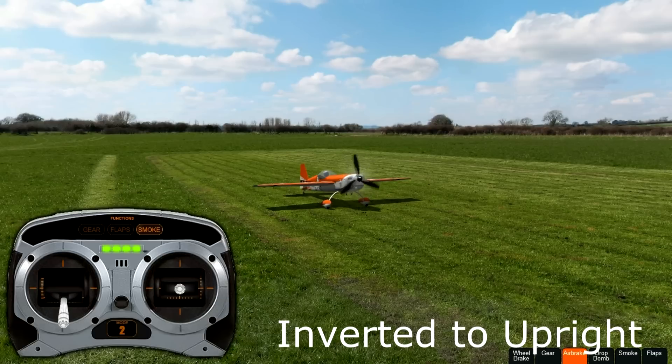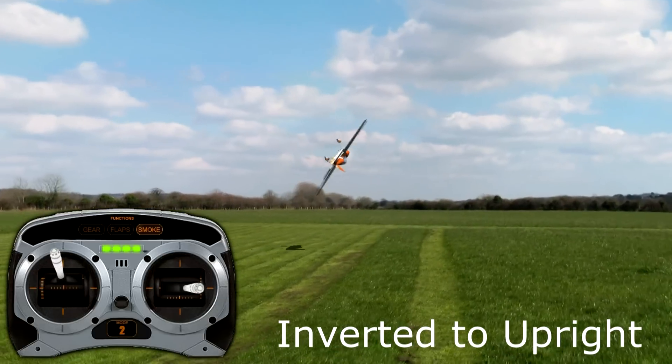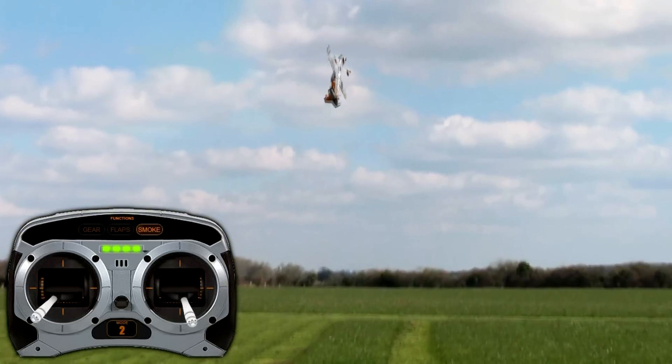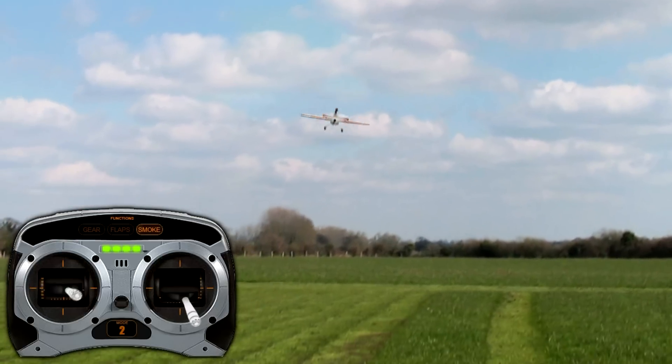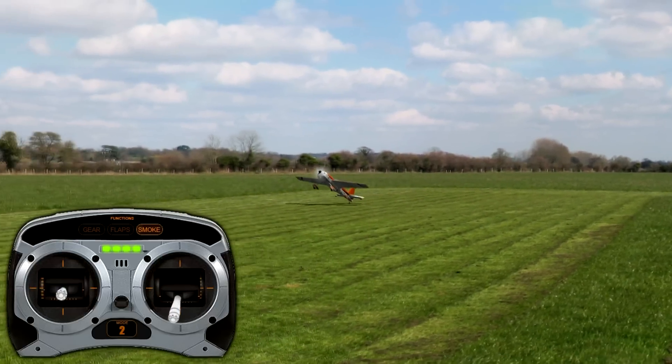Now we're going to do the inverted to upright. Here it is at full speed so you can see exactly how quick this has to be. Bam — that's it. And this can be done quicker or slower; it's all about how you want it to look and present in the air.